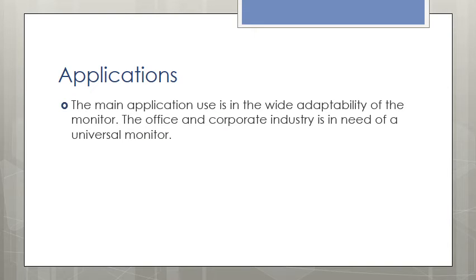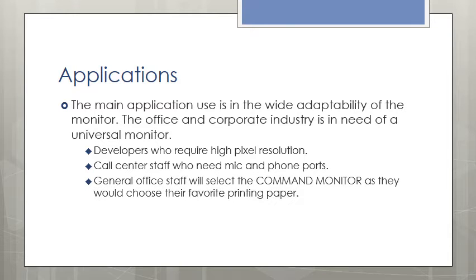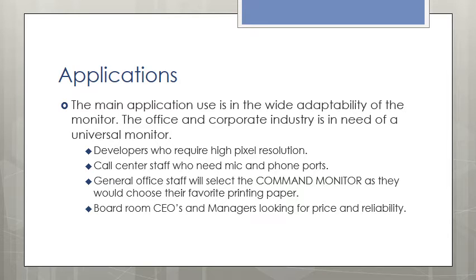Now that we have looked at the features for the Command monitor, let's delve into the various applications suited for this next generation monitor. The main application use is the wide adaptability of the monitor. The office and corporate industry is in need of a universal monitor. Developers will require higher pixel resolution. Call center staff need mic and phone ports. General office staff will select the Command monitor as they would choose their favorite printing paper. Boardroom CEOs and managers look for price and reliability — we will be able to deliver this. The main appeal for the first release office model is the combination of performance, appearance, and price.